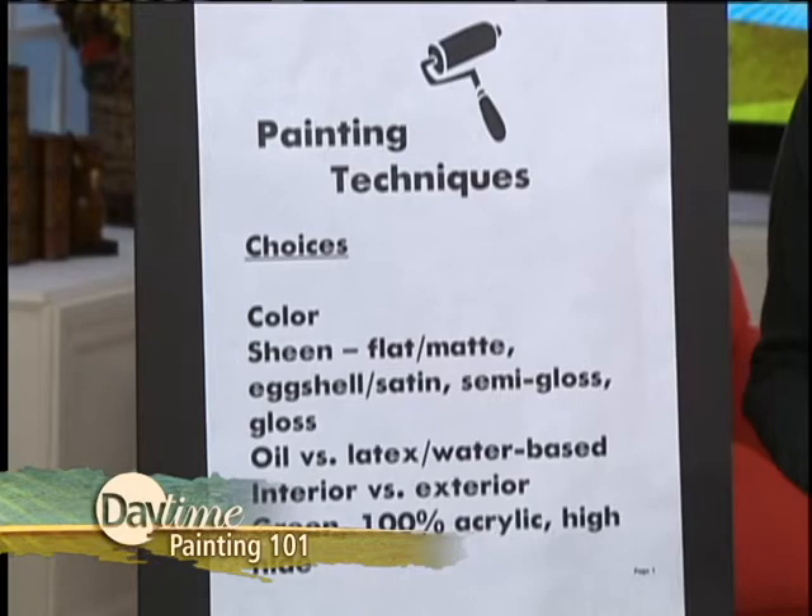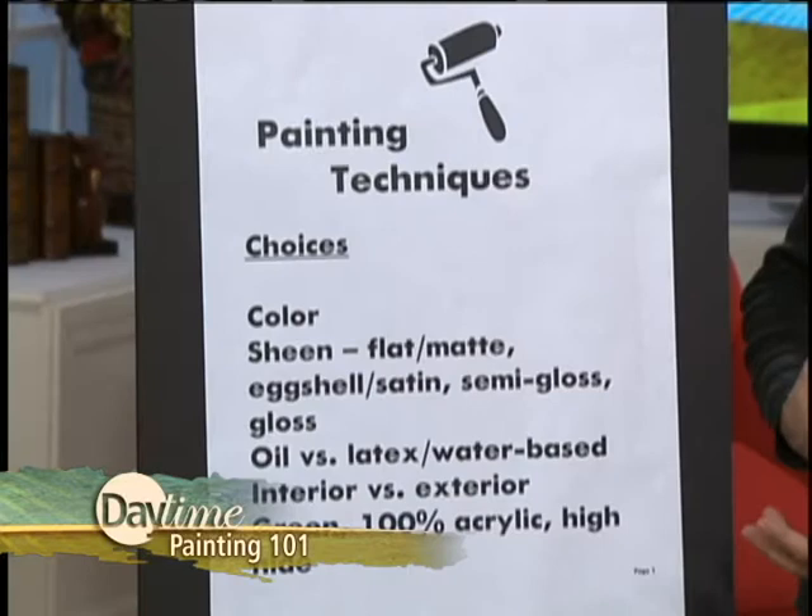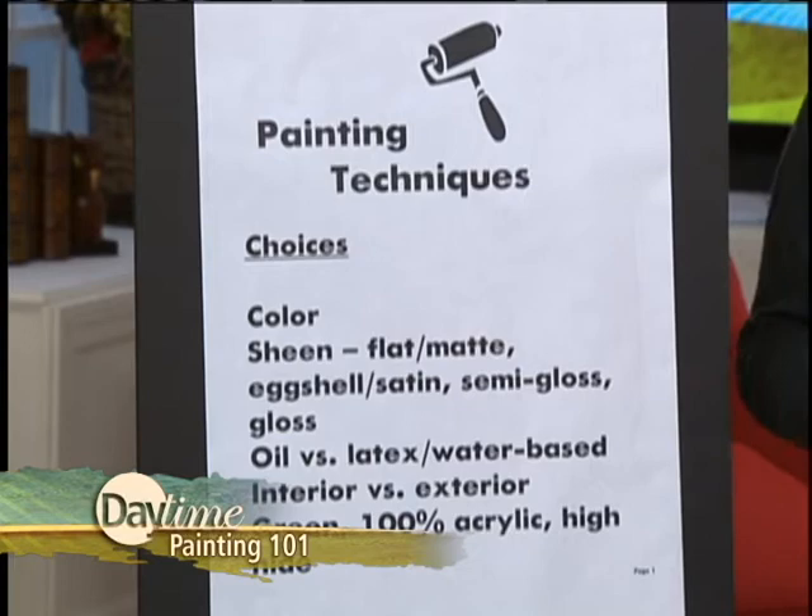There are also a ton of paints out there that are green, good for the environment — no VOCs or low VOCs, volatile organic compounds. And there are some that are 100% acrylic, which are really good, thick, and solid. Then there are some that are known for high-hide — meaning they cover in very few coats.